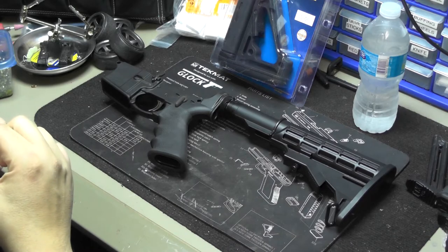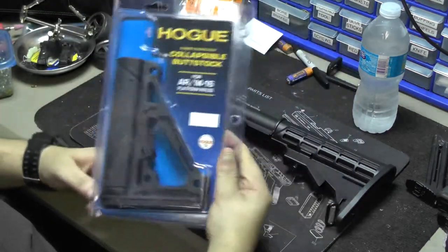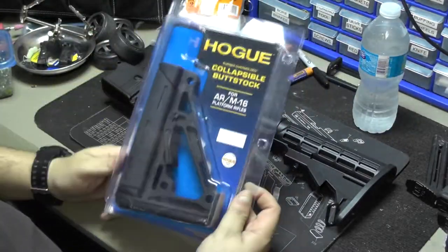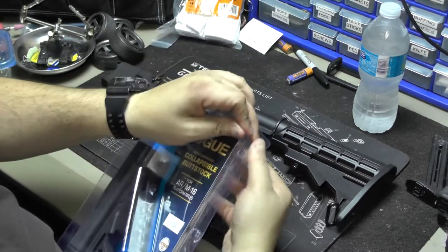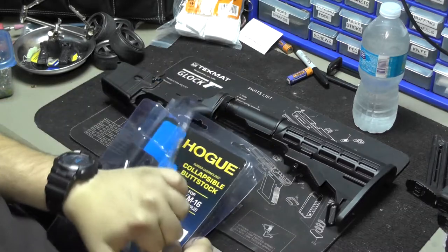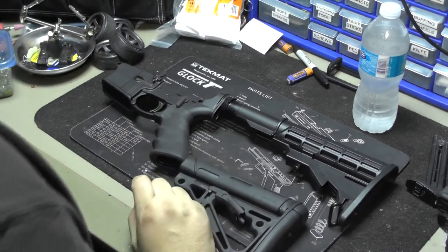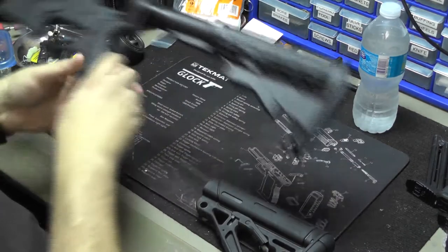With all your suggestions, I decided to go with the Hogue collapsible stock to match the Hogue grip. A friend said it's really cool, I found it at a great price on Black Friday, and it arrived — so I thought, why not install it?